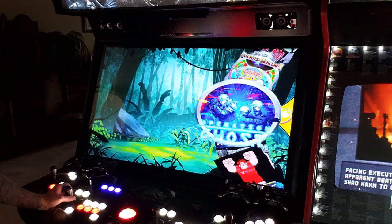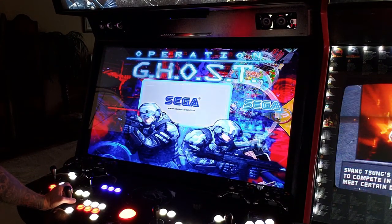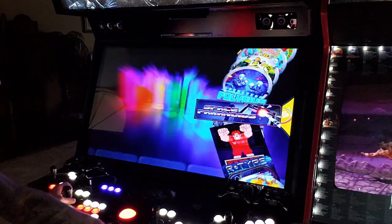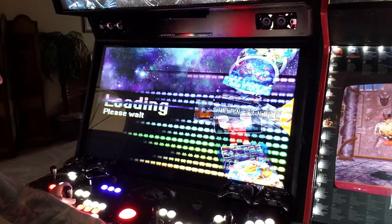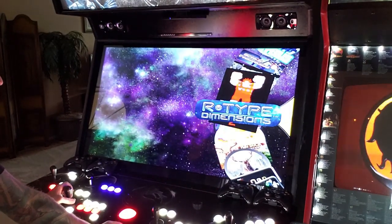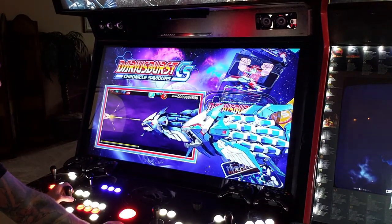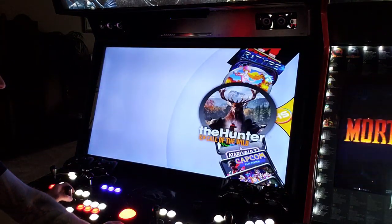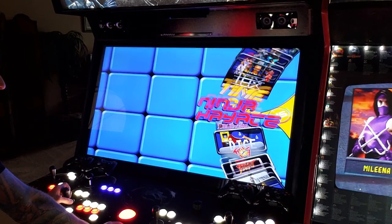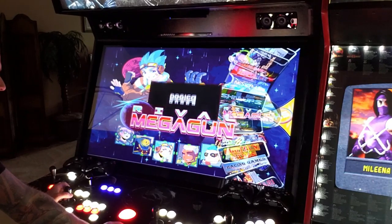I believe Operation Ghost is new — it's hard to remember what's new and what's not when you see this stuff so much. Polybius is new, Space Paranoids is new, Moon Lander is new — I think these are all PC-based games. R-Type Dimensions is new, Darius Burst is new, The Hunter: Call of the Wild is new. And Rival Mega Gun is new.